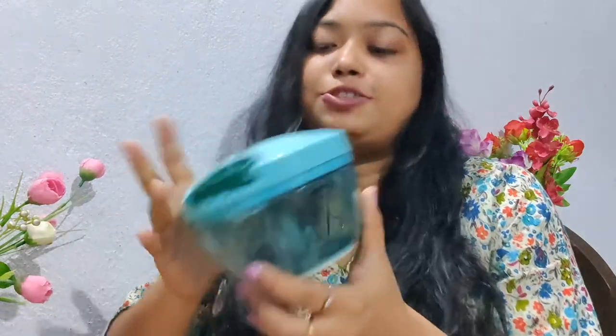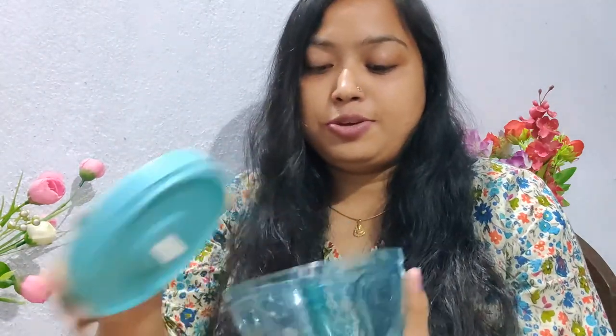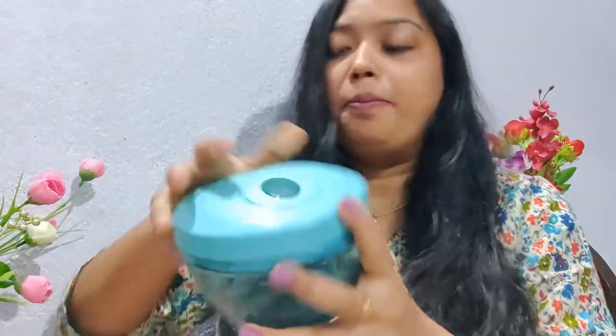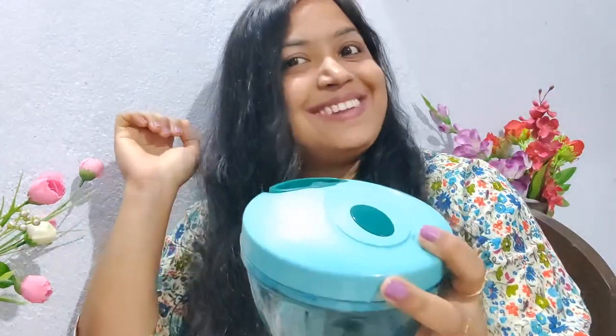This is it — it looks pretty nice. This is the blade that is there, and you keep it like this. It looks quite compact. Let's chop some vegetables.